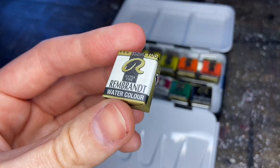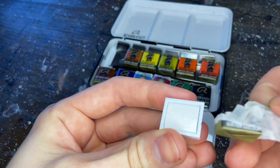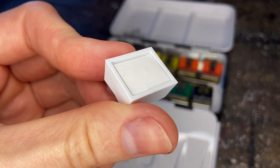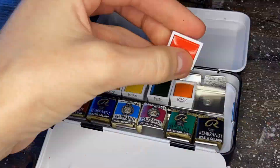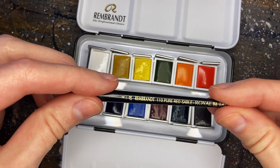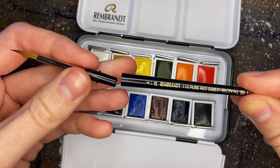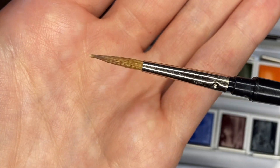As you unwrap the pan you'll notice that there is a printed color number on the side, so if it ever needs to be replaced that's where you can find it, right on the edge. Rembrandt is professional grade watercolor and they use gum arabic as the binder. Also included in the set is a small travel brush - it's red sable, a size four round, so it comes to a really nice point.